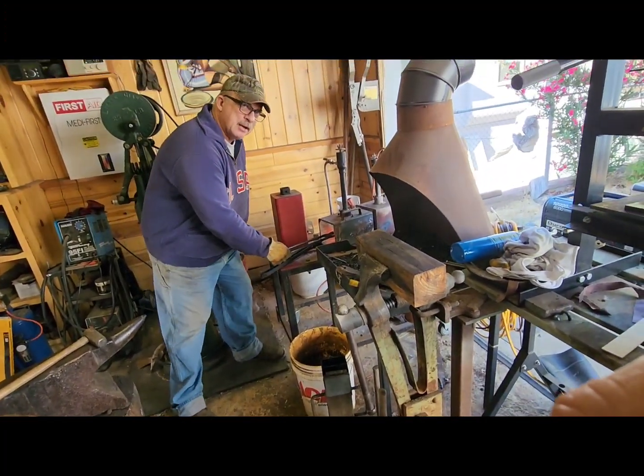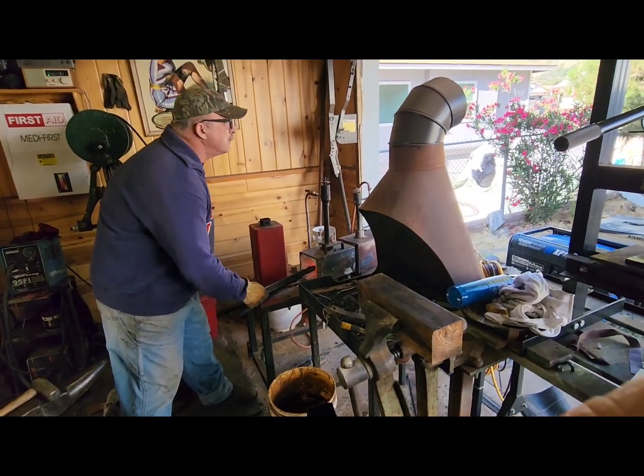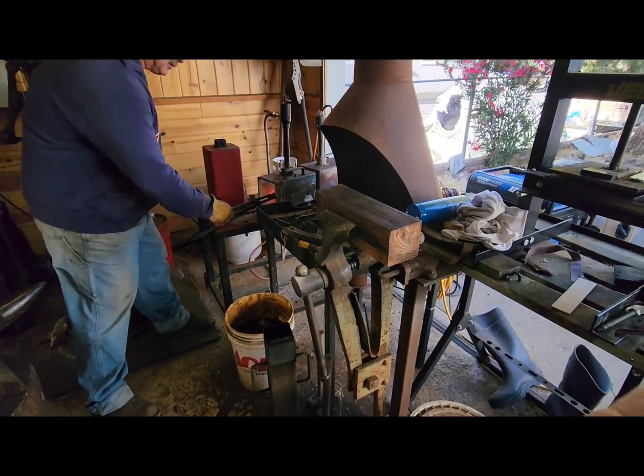Pancakes are still really good when they're not perfectly golden. But when I was a kid, we used to compete and see if we could make the best little pancake. We called it the golden griddle.